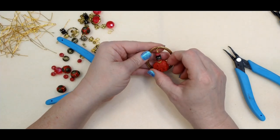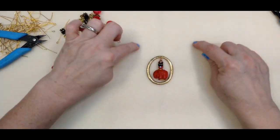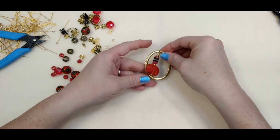You can turn him whichever way you want him to go. Now we're going to make some connections to put up the side of our little pendant piece.